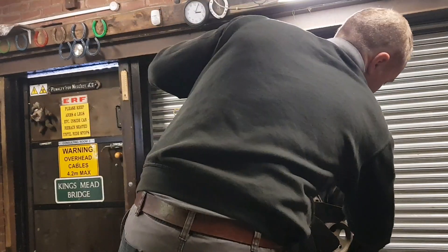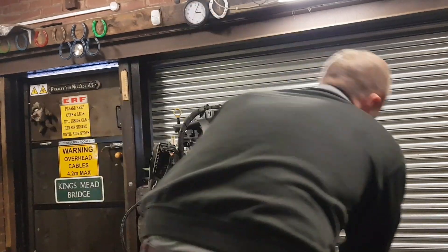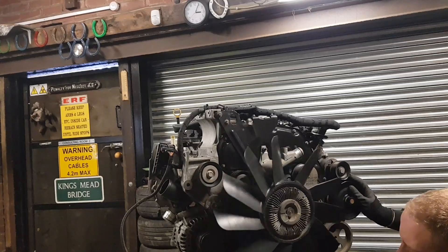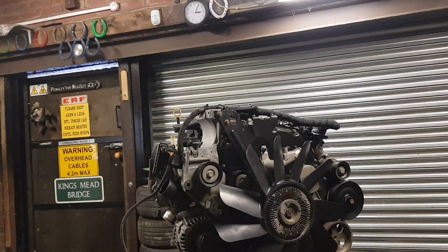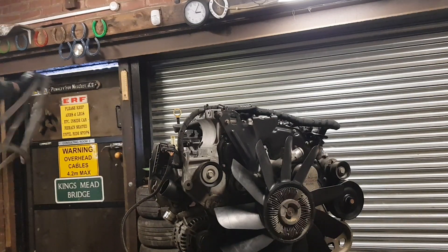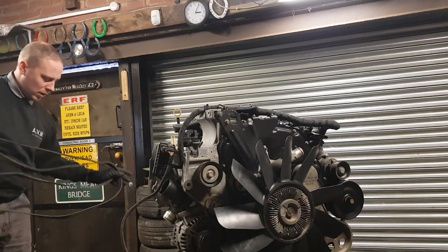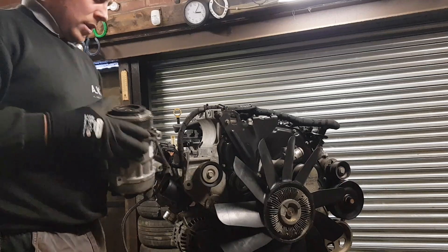Remember the routing of the belt. You can see here the difference between the old belt and the air-con belt - it's much longer. So what we'll do now is get the pump up.